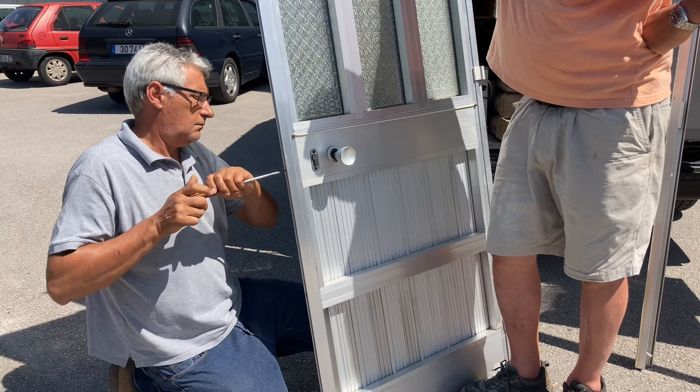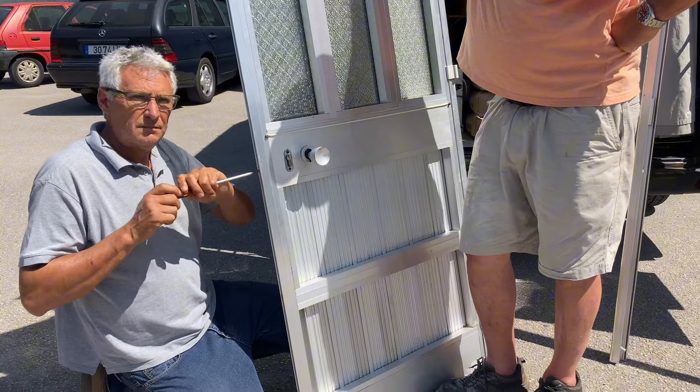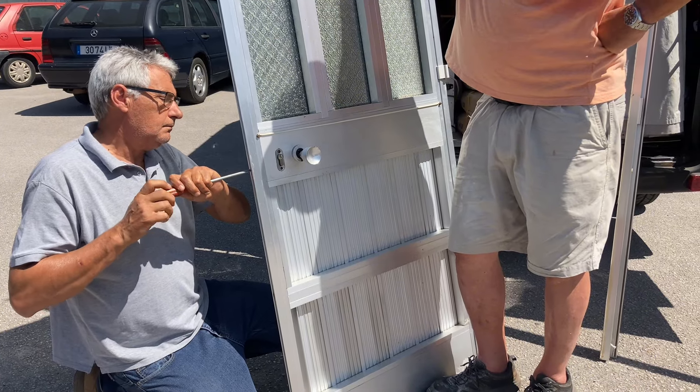It's easy peasy. That's how you change the lock. I reckon he's done a few of those before.